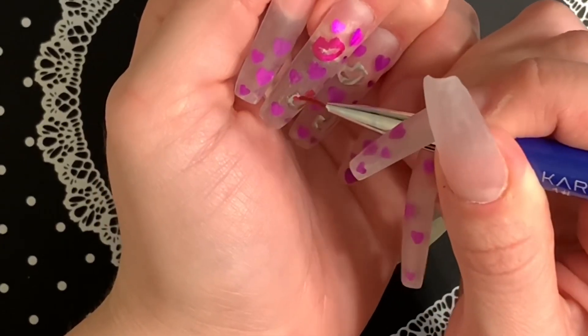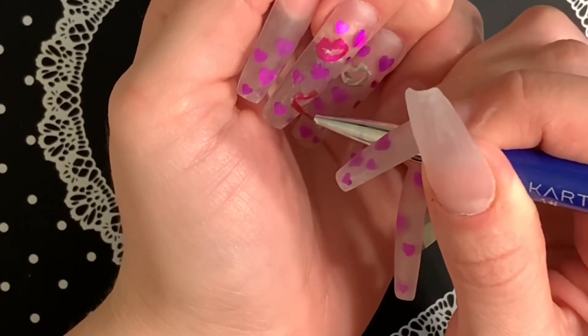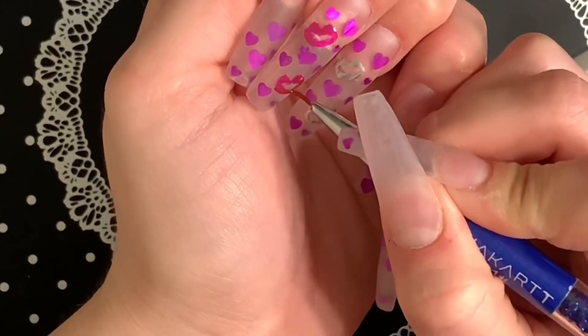A set of nails with just this pink would be really pretty, but we're not doing that today — we're going for the extra look.